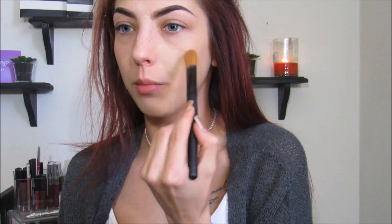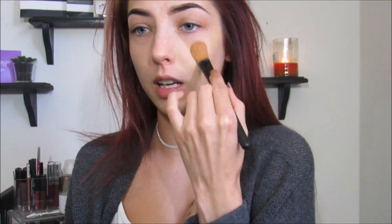I'm taking this $1 foundation brush that I got from Dollar General. It actually works really well not to blend makeup, just to apply it to your face. I've never tried to actually just use this brush and then go ahead with the rest of my makeup. It is streaky if you're just using this brush.